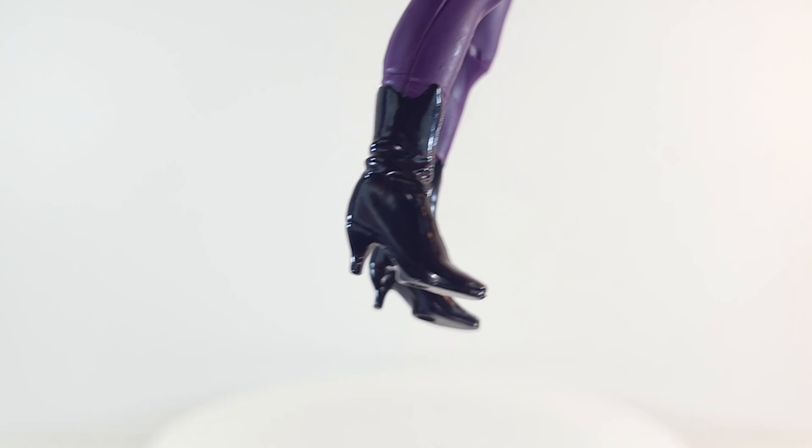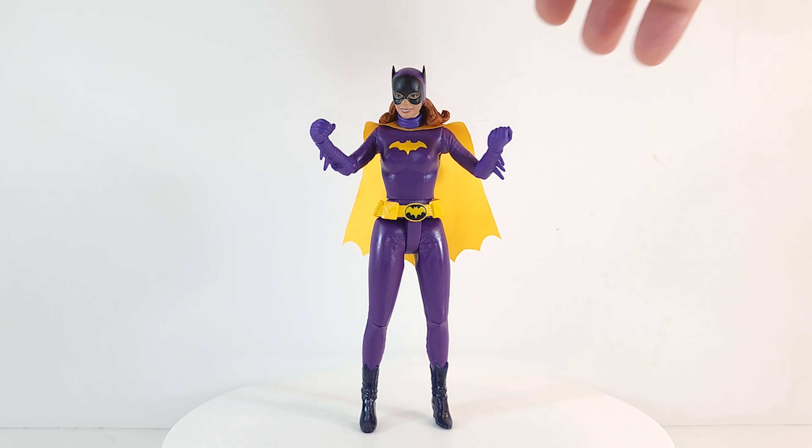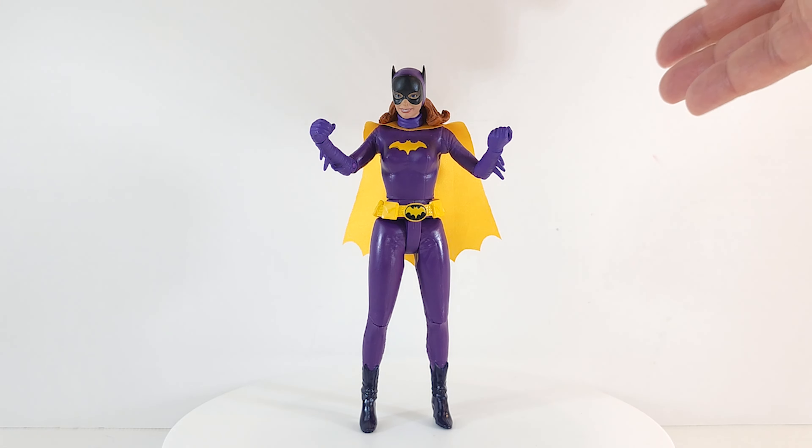These boots look like real patent leather — nice and shiny. But kudos to McFarlane Toys: these heels look like real high heels, but they don't have any problem standing up. You just put her down and boom — balanced, as all things should be.